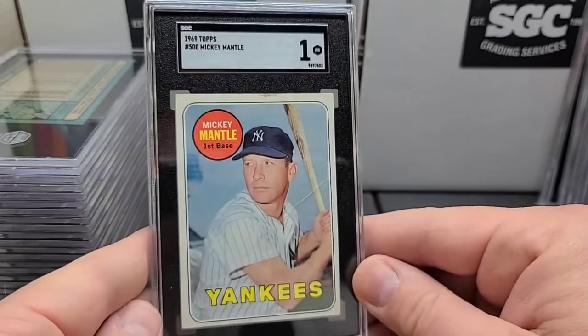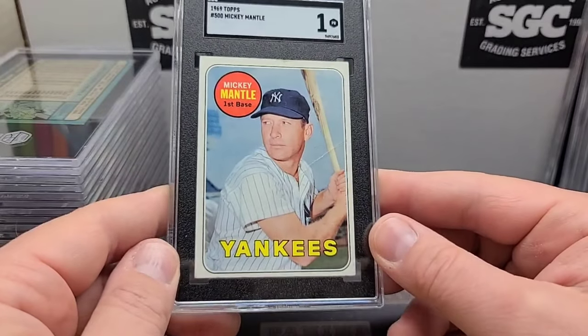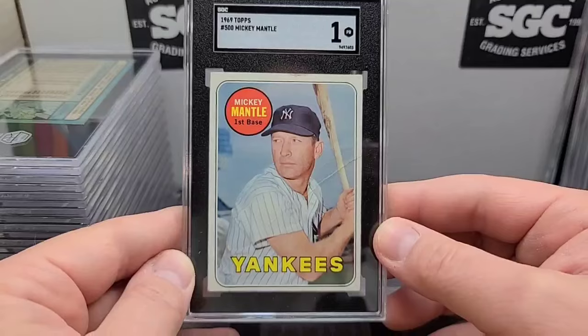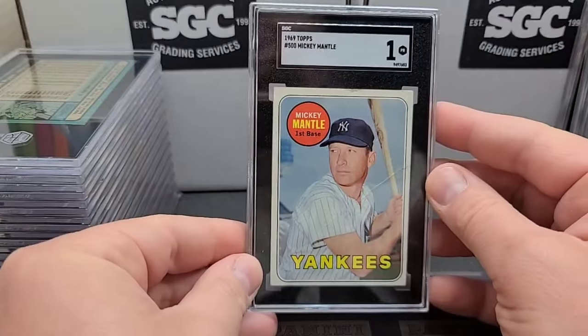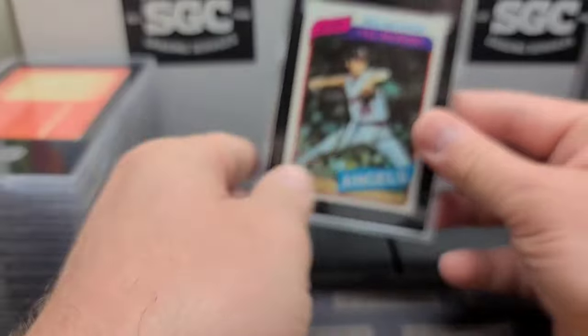There's a Mickey — I'm going to throw that one in the old Mickey PC. Heavy creasing on this one, but that's okay. It's centered nicely, a little issue on the top edge, but I knew it was going to get a one. I didn't care because I wanted to get it graded for the old PC. Lots of creasing on the back too. Take all the Mickeys and all the Willies and Jackies and Ted Williams.